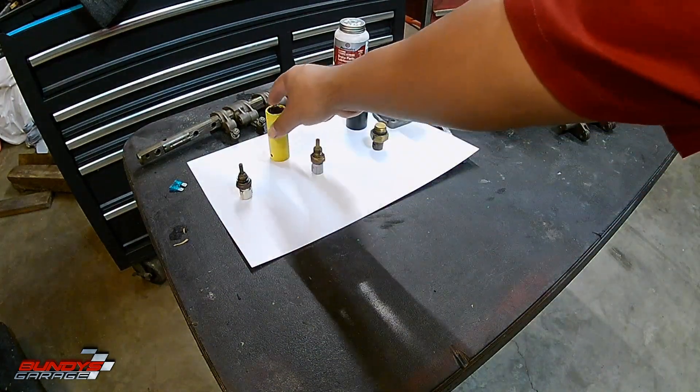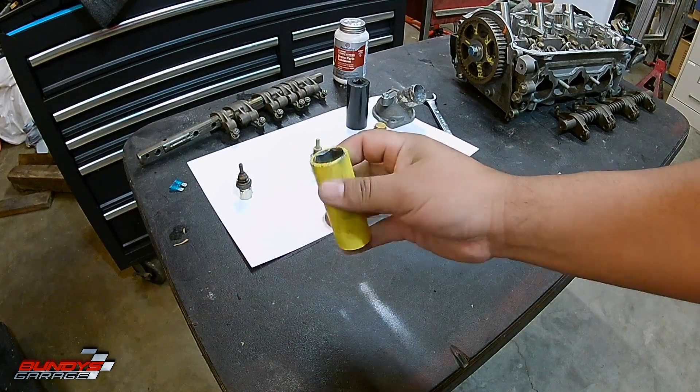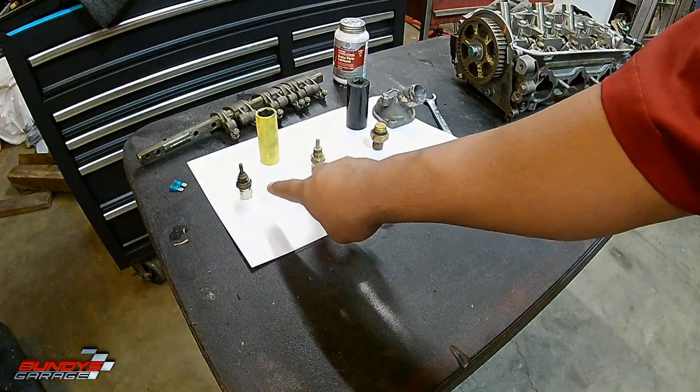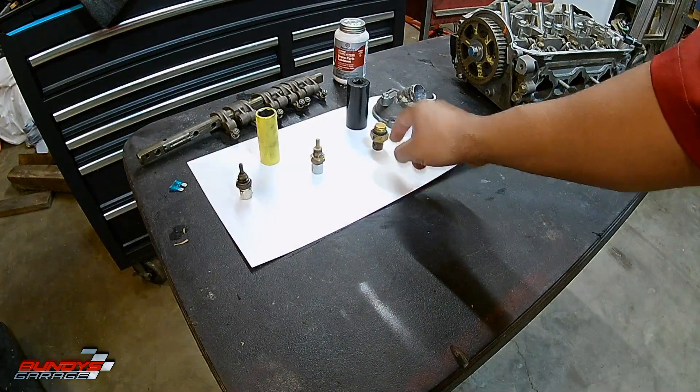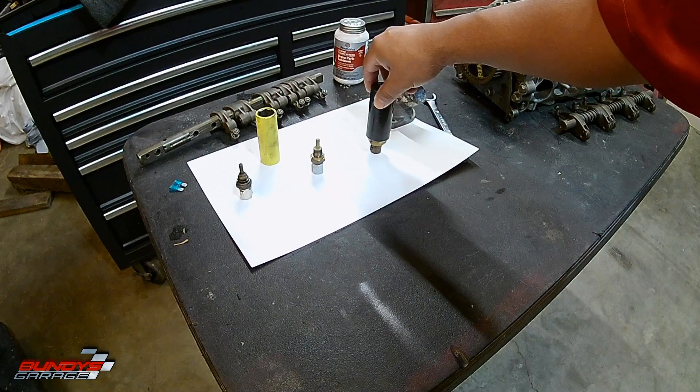To get these two out you need a 19 millimeter socket — I always like to paint my sockets bright colors so I don't lose them, so 19 here and 19 there. This third one is a 24 millimeter, so you need a 24 millimeter socket or a wrench to get it out.